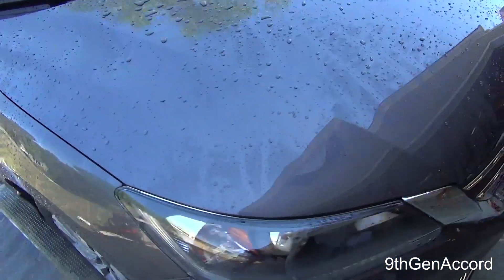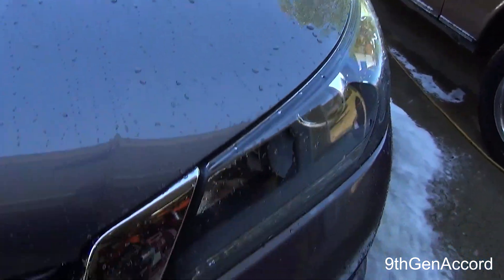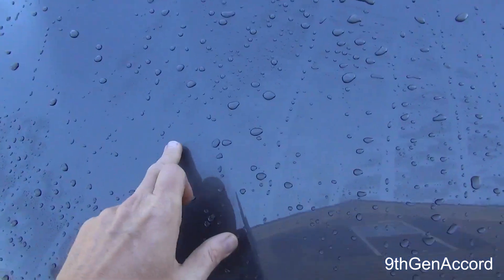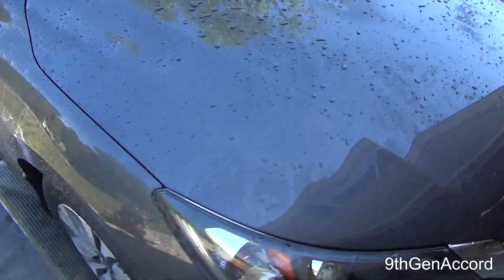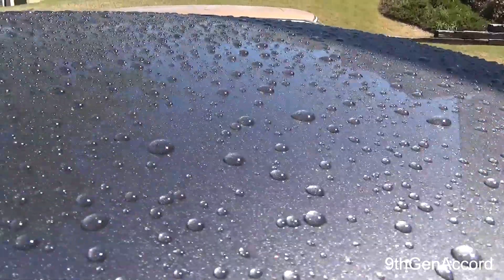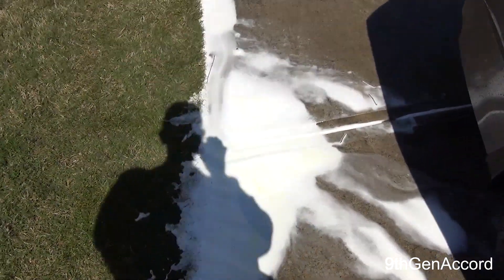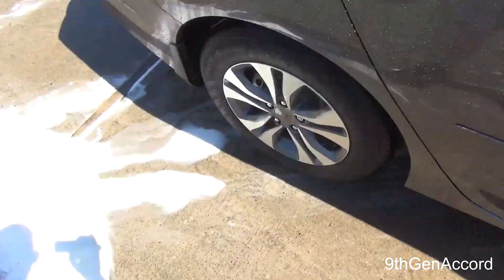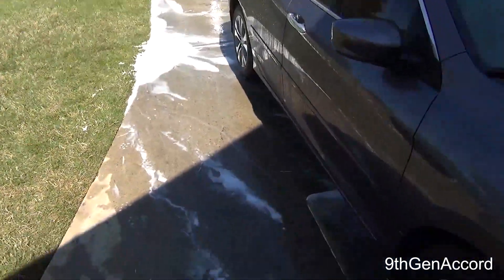The Citrus Wash and Gloss did not, at the dilution ratio we used, strip any of my wax or paint sealant protection. It rinses very cleanly — there's not a lot of film. What's interesting to note is the foam is very tenacious, meaning it doesn't dissipate very quickly. For probably an hour or so, that foam will be sitting there on the concrete.